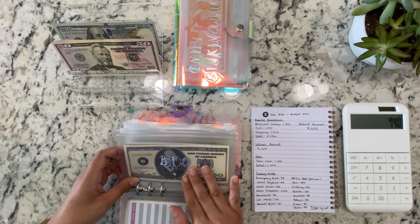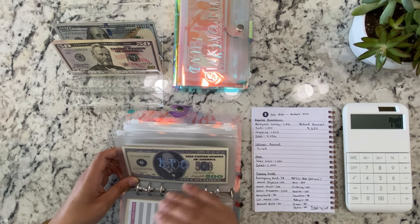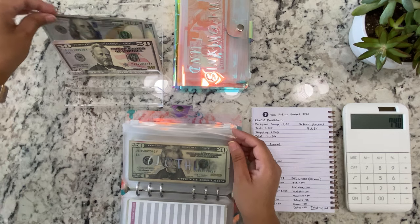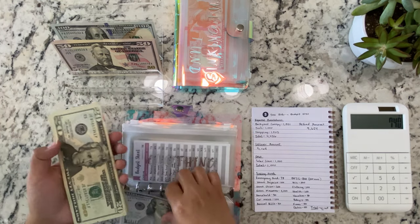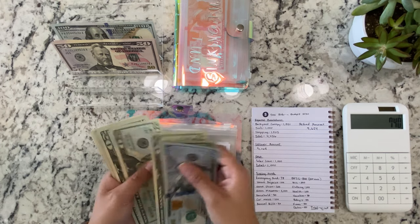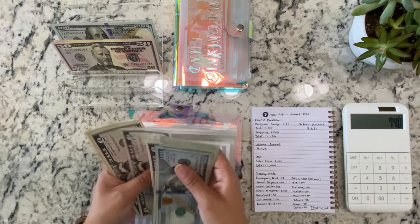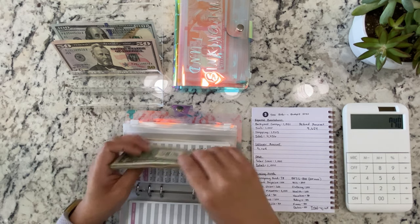I still need more than that for back to school, but we'll probably just use some of the money from next week's paycheck. Clothing is getting $100, so now it's $100, $200, $220, $240, $250, $255, $260, $265, $270, $276, $277.